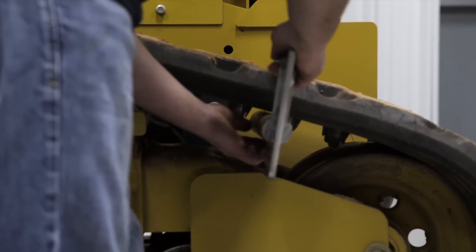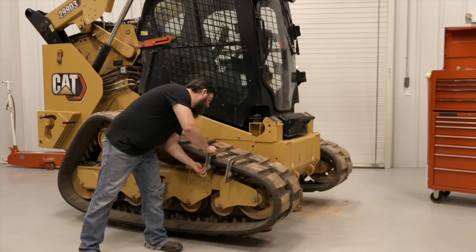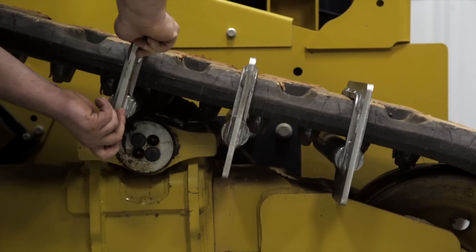Now, using each track bar, place one over the track tread and repeat with the other two, spacing each out to every other tooth on the track.